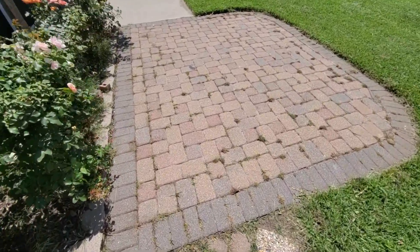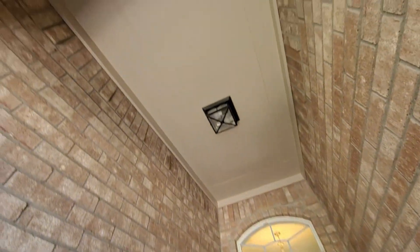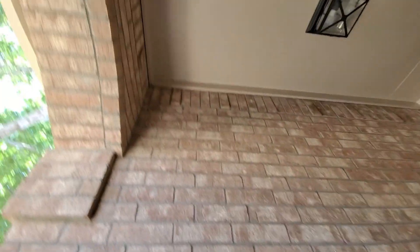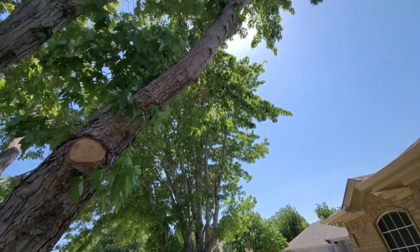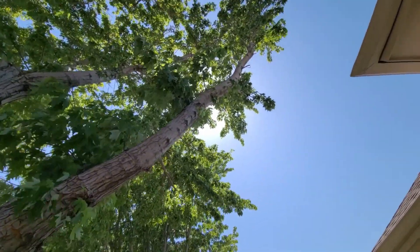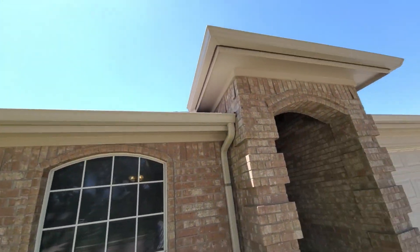Now at the front — I like this nice covered entryway. Of course I painted up there; anywhere there's tan paint I painted over. There's tons of landscaping out here. I had to cut a bunch of branches because they were overgrown and rubbing on the fascia and the roof.